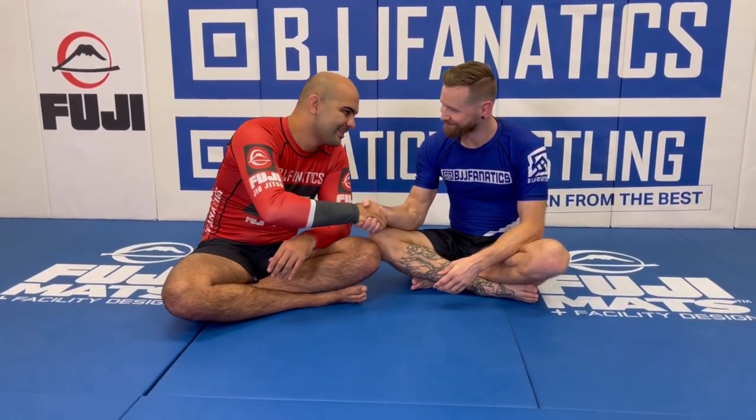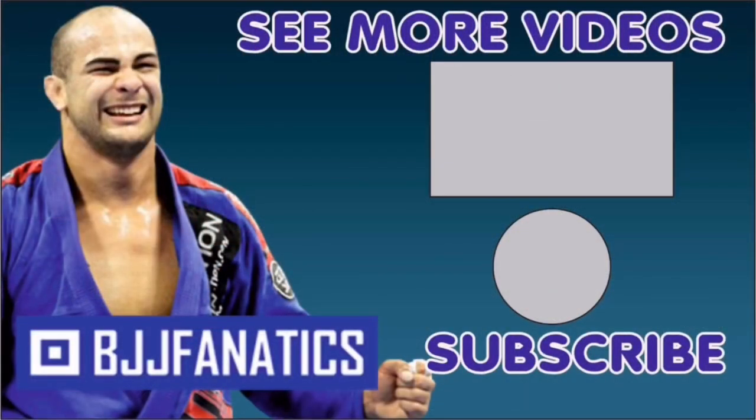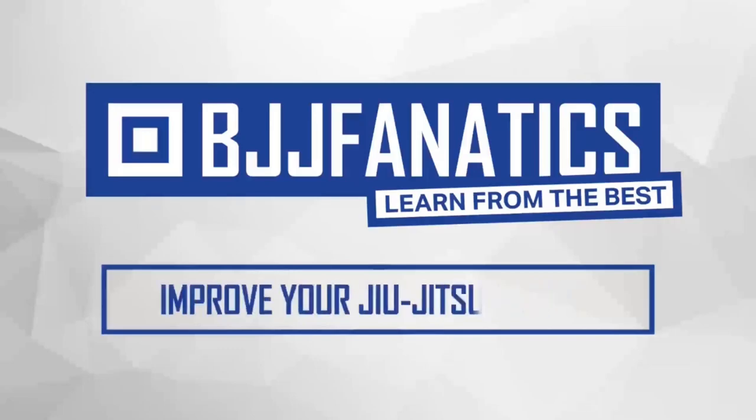Make sure to check it out — it's going to be at BJJFanatics.com. By the time you're watching, it may already be there, so don't miss the opportunity to learn from Drew. Thank you, Drew. Please help me out to grow my YouTube channel — just click subscribe. And to watch more videos, just click under 'see more videos.' I hope you enjoyed. Use the promo code YouTubeFARIA to get 10% off any instructional video. Improve your Jiu-Jitsu faster.